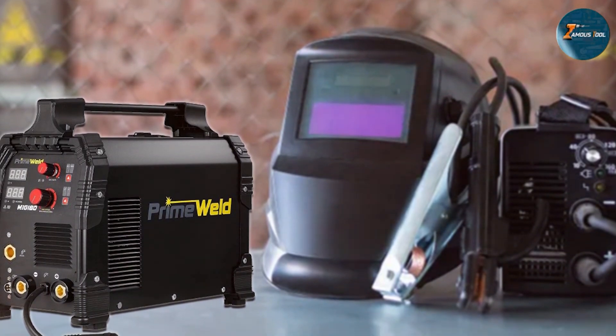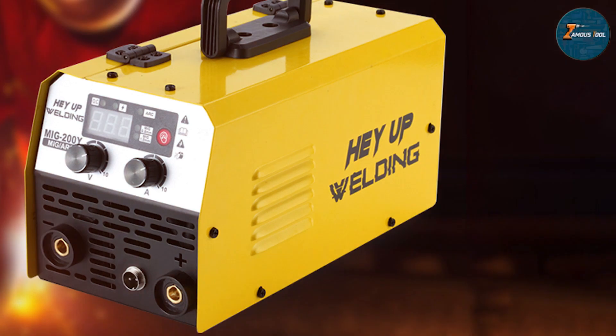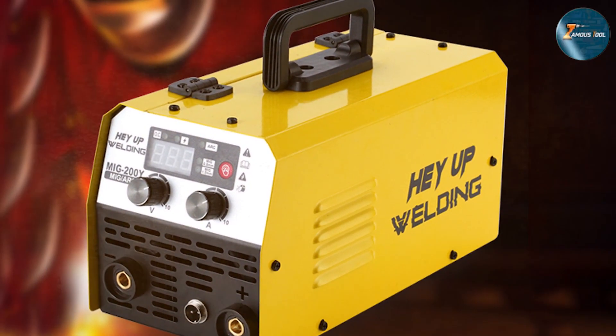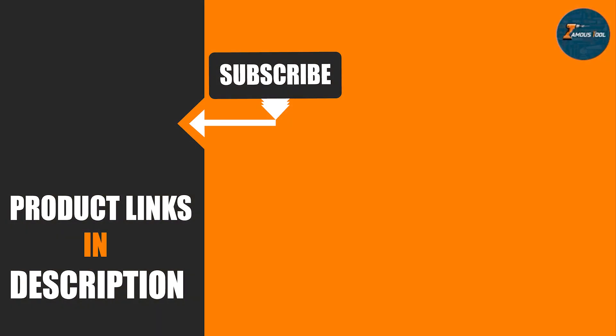That wraps up our list of the 7 best 110-volt MIG welders you should consider for your projects. Whether you are a DIY enthusiast or a professional welder, these machines offer a range of features and capabilities to suit your needs. Let us know in the comments which welder caught your eye, and don't forget to like and subscribe for more helpful reviews.